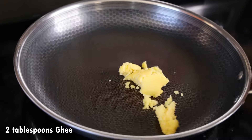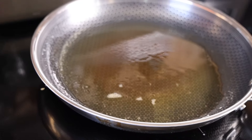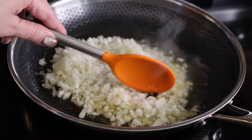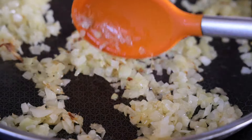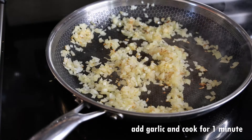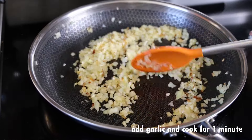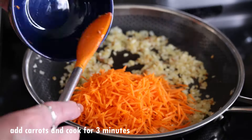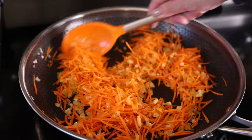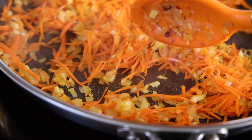To sauté our vegetables we're going to need two tablespoons of ghee, which is clarified butter, or any cooking oil you like. Preheat the oil and add the onions, cooking them until just lightly golden brown — about five minutes on moderate heat. Then add the minced garlic, mix it, and cook for just one minute. If you cook it longer the garlic will taste a little bitter. Then add the carrots and just soften them slightly, about two to three minutes depending on the heat. Our sauté is done.